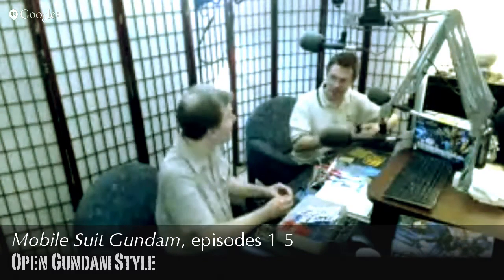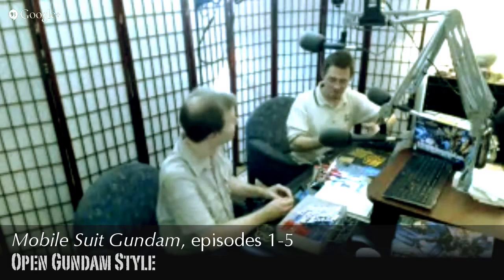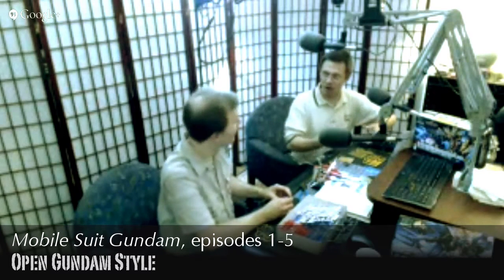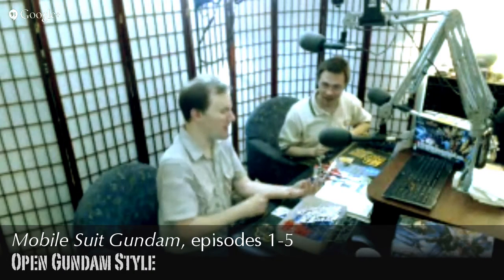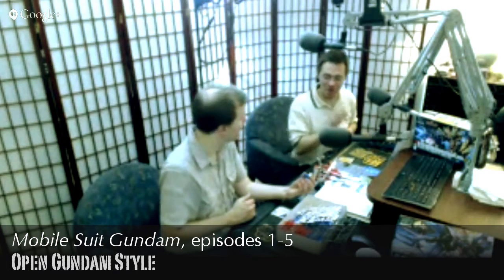All the makers, hackers, and tinkerers could do something even more with it — have it record or talk. If you scale this up to basically twice the size, there's a fair amount of space for little batteries, lights, and even a motion sensor.